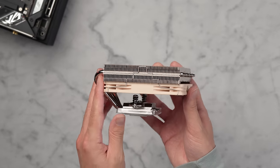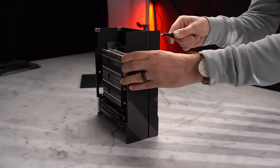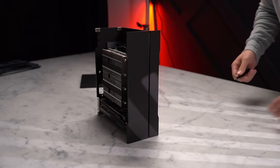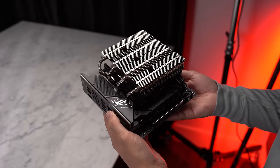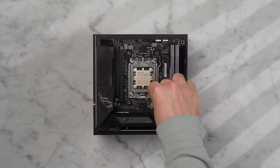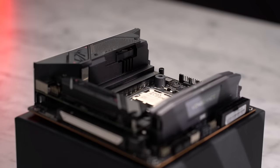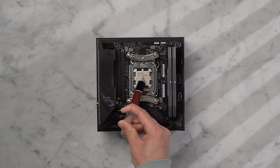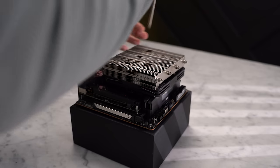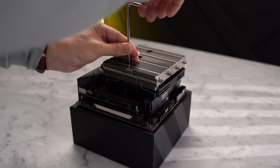For the CPU cooler we're going with the Noctua NH-L12S. This is a low-profile 120mm cooler — super compact with 70mm clearance, fitting perfectly into this case which allows up to 72mm. For the all-black aesthetic, I'm replacing the default brown fan with a slim Chromax 120mm fan. Remove the default retention brackets, place plastic spacers over the screw threads, install the two mounting bars, apply thermal paste, lower the cooler, and fasten the heatsink alternating every two to three rotations for even pressure across the CPU.